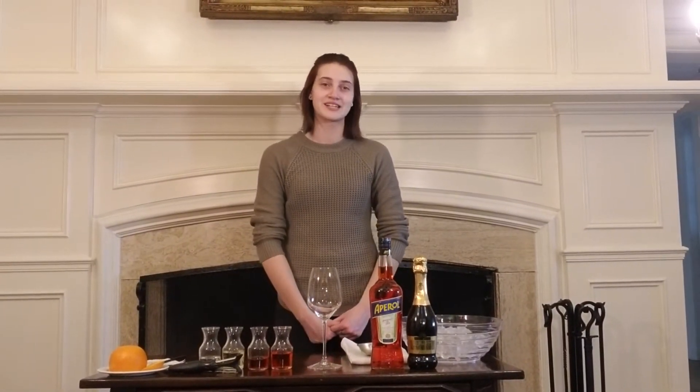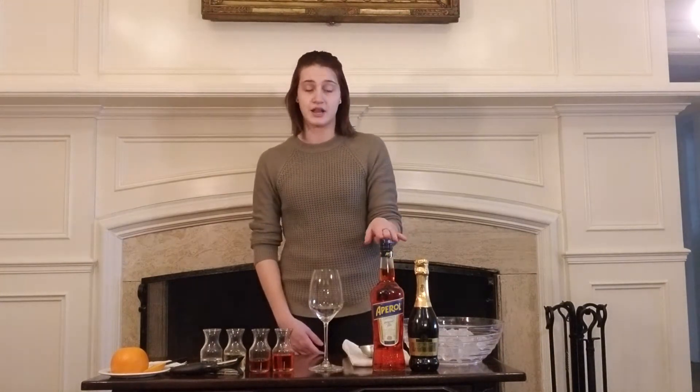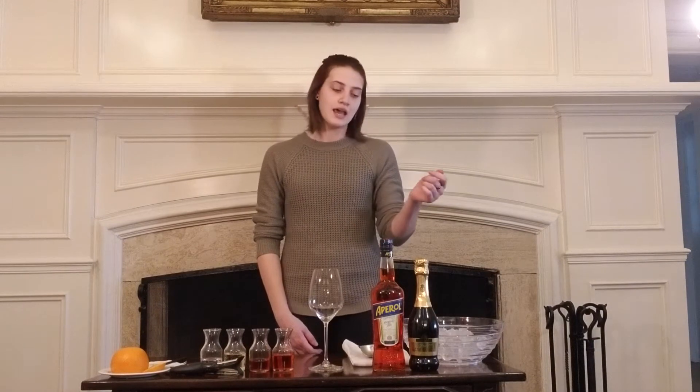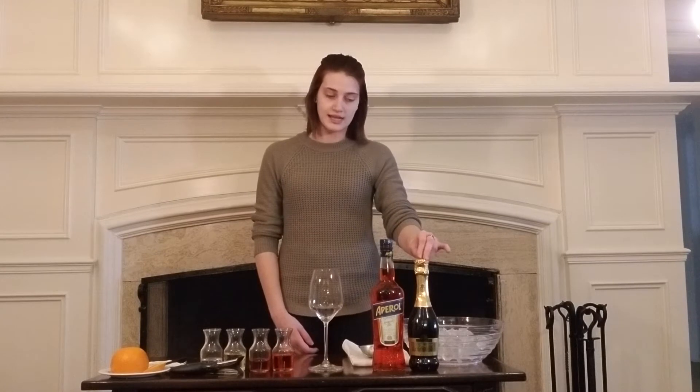Hi, my name is Emily. I am the bartender here at the Toronto Hunt and today I will be showing you how to make an Aperol Spritz. The main two ingredients in an Aperol Spritz are Aperol, which is an Italian aperitif mainly made from rhubarb and other aromatic herbs, and a sparkling wine — today we will be using Prosecco.